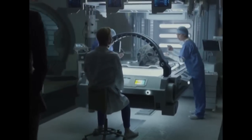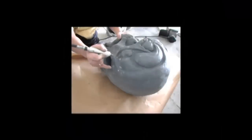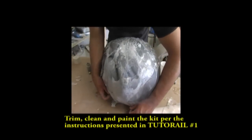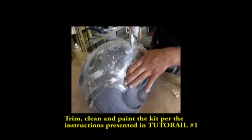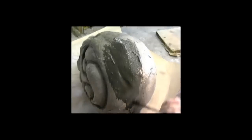This is an addendum video showing a different technique for surfacing the life-size space jockey helmet kit, available through my website. If you click this link, you'll see the previous tutorial. Refer to that video for trimming and base painting the casting. The older surfacing technique demonstrated in that video utilizes an acrylic compound to achieve a decayed skin appearance.